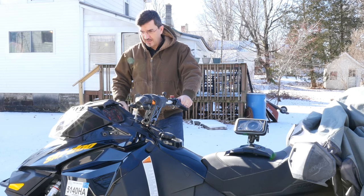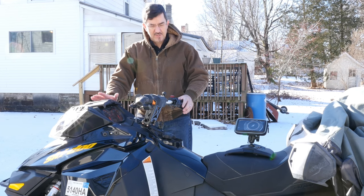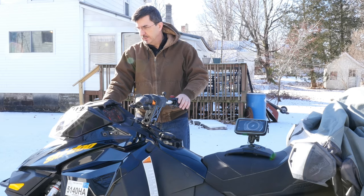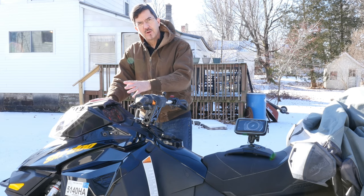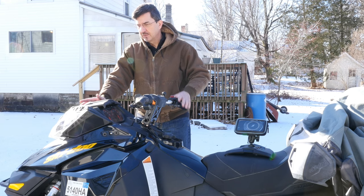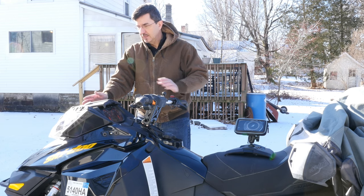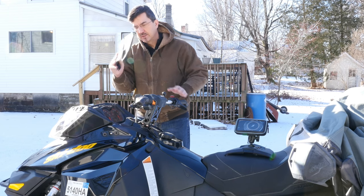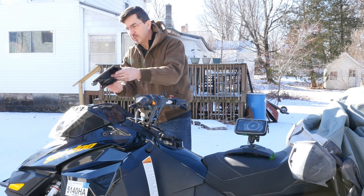Okay folks, here I am at the sled and obviously I'm doing this install outdoors. I don't have a heated space, but this is really easy. I popped off the windshield to my sled and I had to install a 12-volt socket in this Ski-Doo 2014 Renegade — that was very easy to do and that is complete. The next thing is to just pull this glove box cover off, and it just pulls straight off.